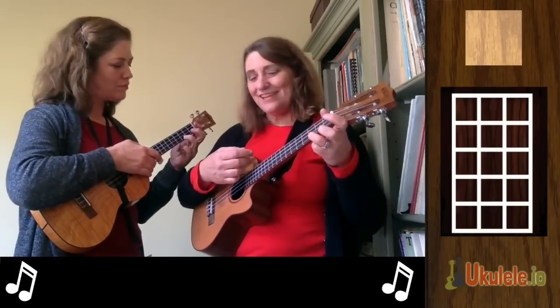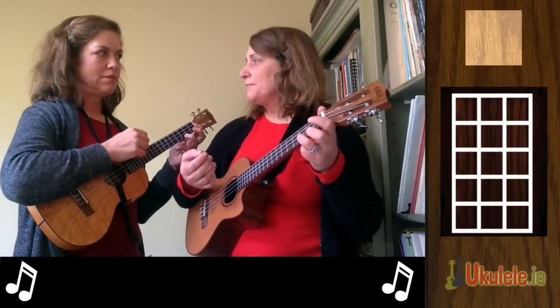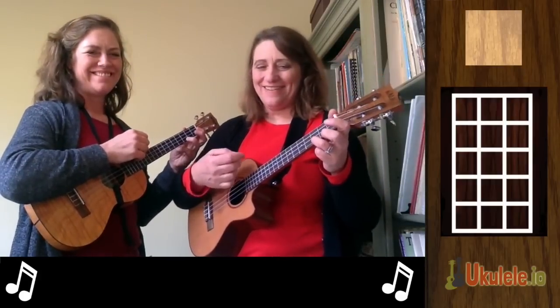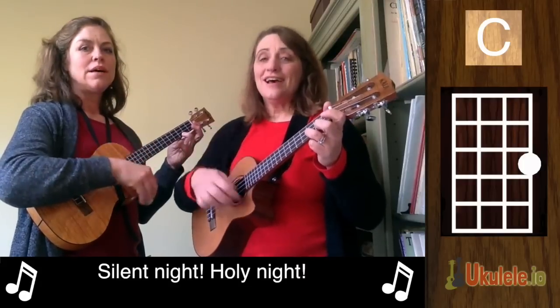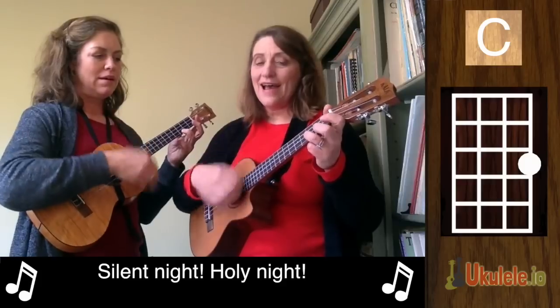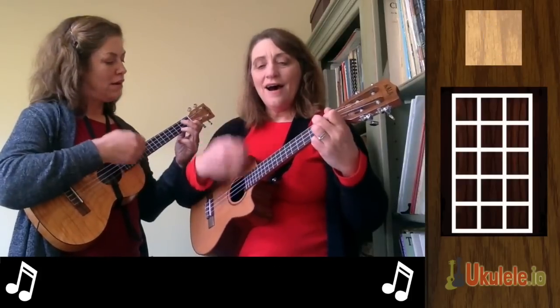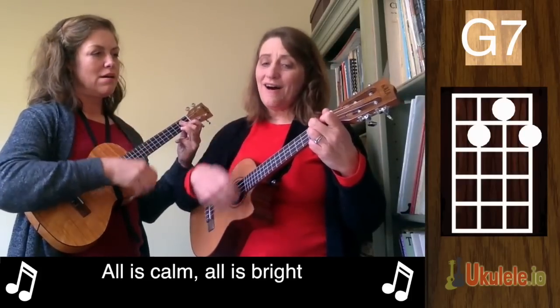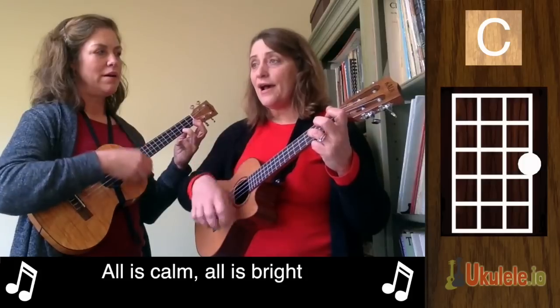So let's try the first line of Silent Night with that strum. We're still going to only go up to the 'bright' part. Here we go: Silent Night, Holy Night, All is Calm, All is Bright.